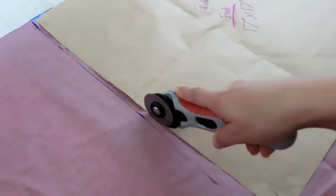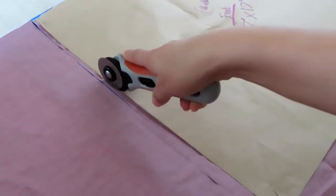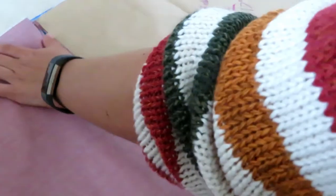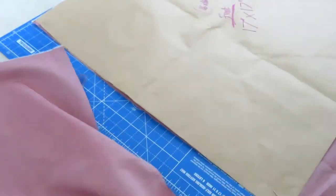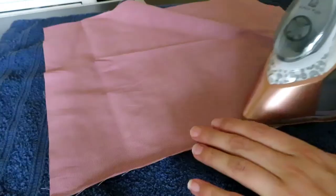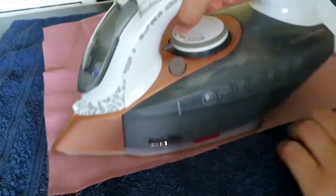Once you have pinned your pattern piece to your chosen material, you then want to cut it out — I'm using a rotary cutter here, but you can use scissors. For the back piece, make sure you have cut on the fold, which you can then cut in half to create the two pieces of material. Re-iron to get rid of some of the creases.